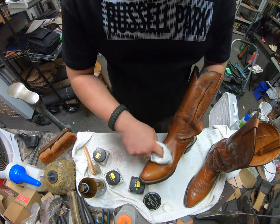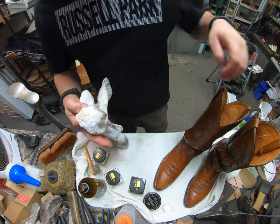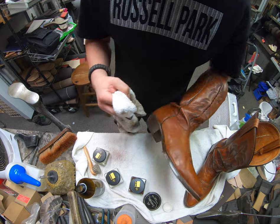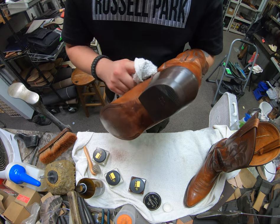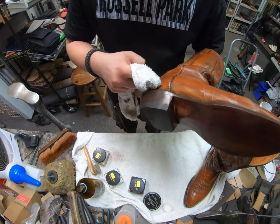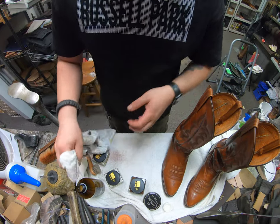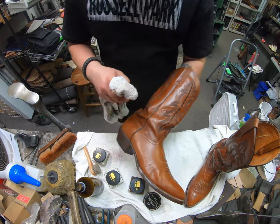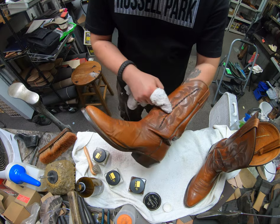The first step we do at our shop — because everything to us is a mystery — we don't know if the person who owns these boots has used any form of product, any waxes or conditioners. We have to remove it beforehand because if there's wax on there, the conditioners don't penetrate very well. We love to use Saphir. Saphir is our number one product that we use. We use a few other additional ones here and there for different tasks, but for these, this is what we're using today.